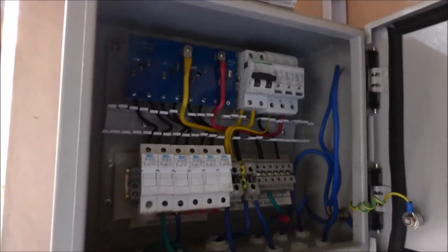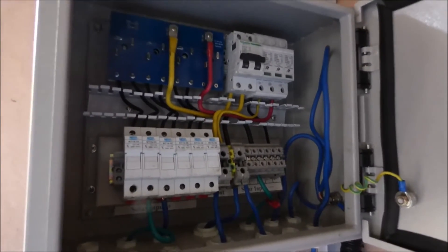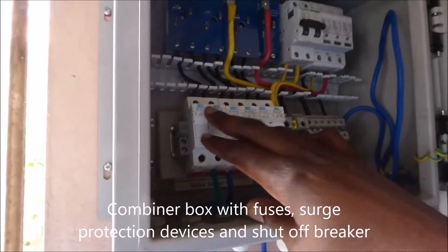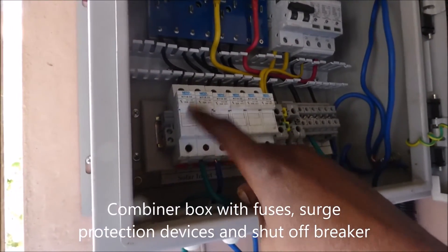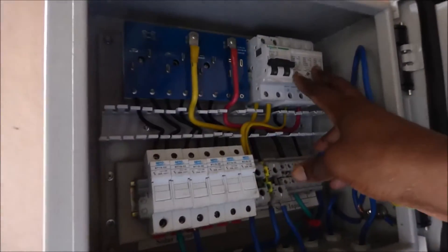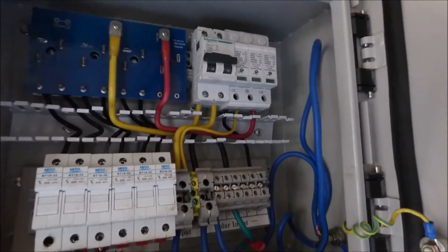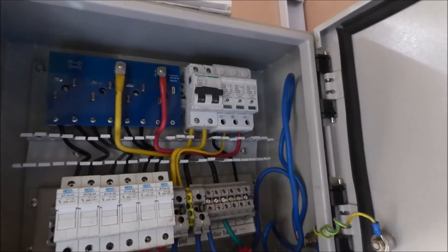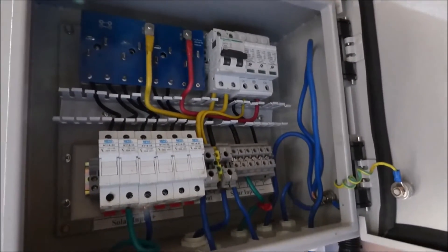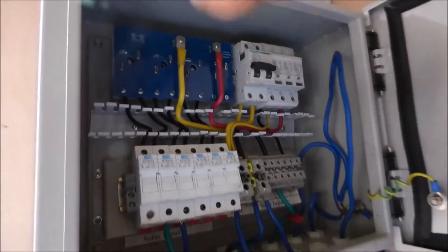And then here is our combiner box. This combiner box does a lot of things. All the stuff that comes from the roof — which is our panels — goes through here. We have 32 amp fuses and we also have our surge protection. What this does is, if you get hit by lightning or have an unusual amount of energy coming through, it can take care of it instead of letting it come into our system. As you can see over here we have a breaker that lets us shut everything down.